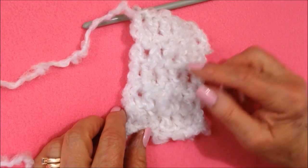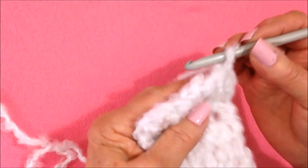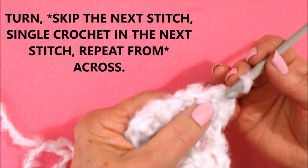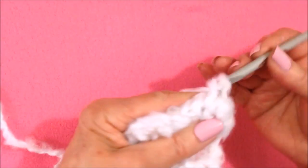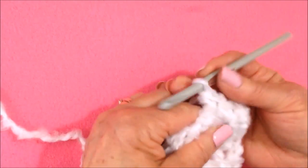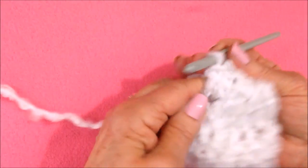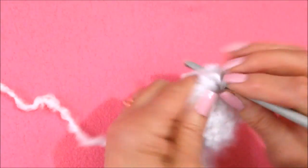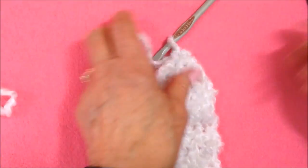I have a total of five rows: one, two, three, four, five. And I'm going to decrease for the top of the ear. I've just turned and did not chain one, so I'm going to skip the next stitch and single crochet in the next. Skip, single crochet. Single crochet in the last stitch. Turn and repeat: skip that stitch, single crochet in that stitch, and fasten off.